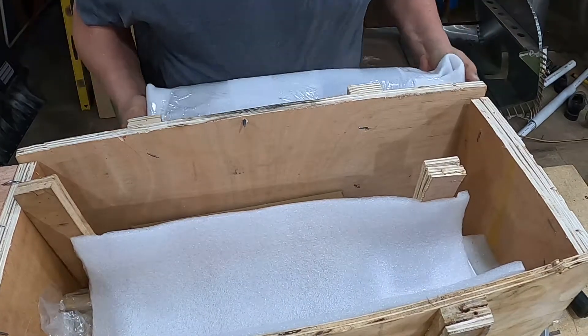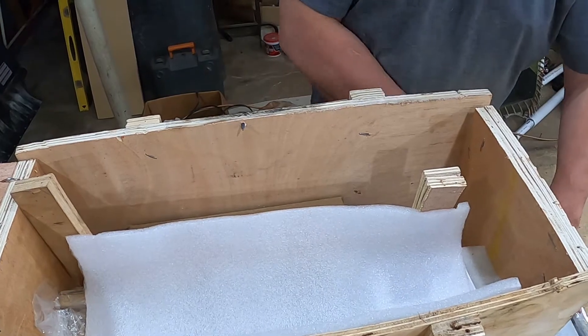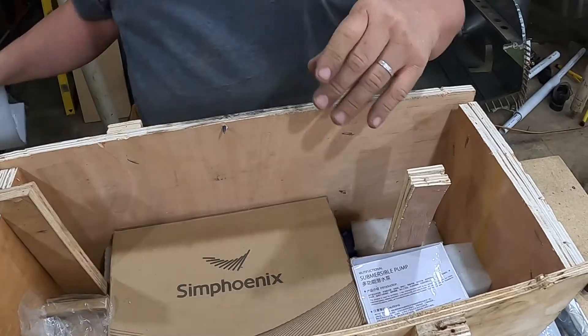This is heavy. We'll set this aside for right now and keep unboxing - we'll open that up in a bit.